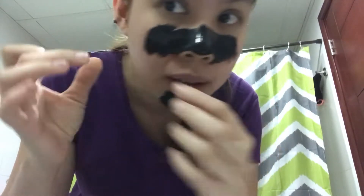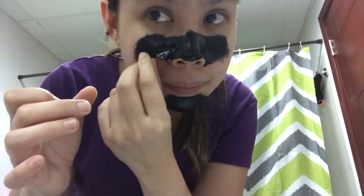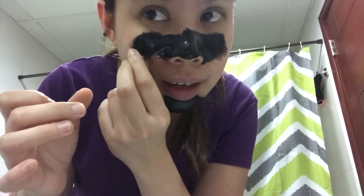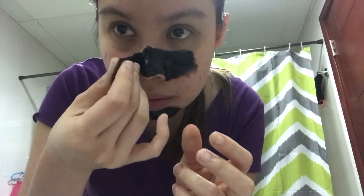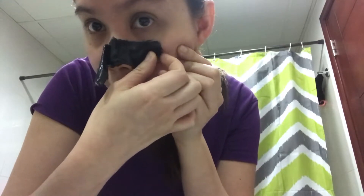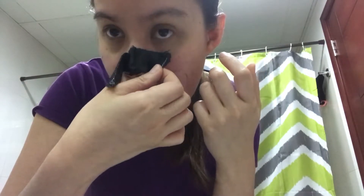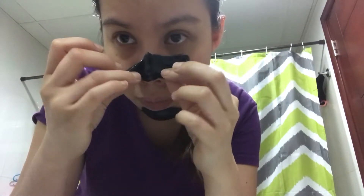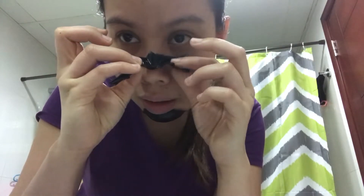It's not very difficult to remove. I'm doing it from the edge going to the center and then upward. I don't know the exact proper way to take it off but I'm doing it from the edge, moving to center, and upwards.